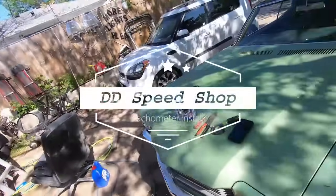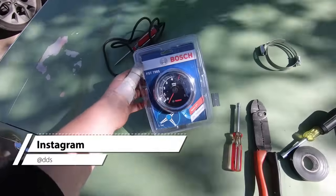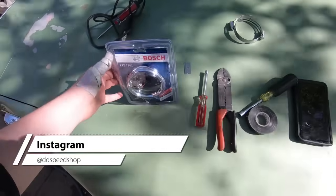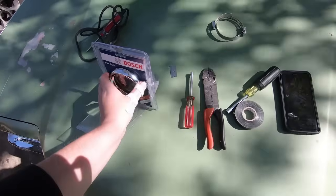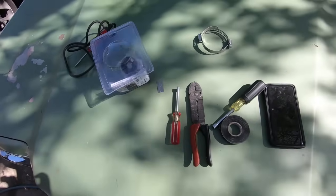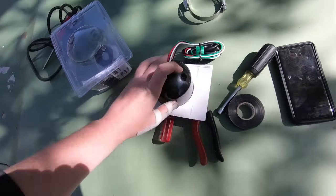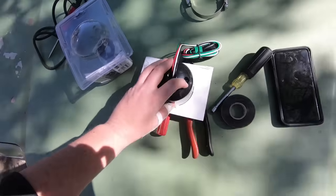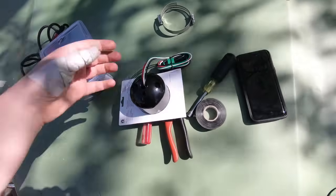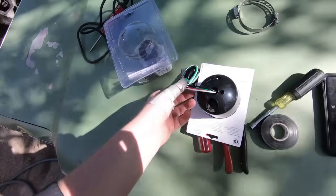Today I'm going to put a tachometer in the Chevelle. This is a Bosch brand from Amazon, about 60 bucks. They're all pretty much the same, but I figured I'd make a quick video on it. It's a standard four-wire hookup on the back with a little switch for four, six, or eight cylinder. Pretty simple — there's a wiring diagram included but they're all pretty much the same.